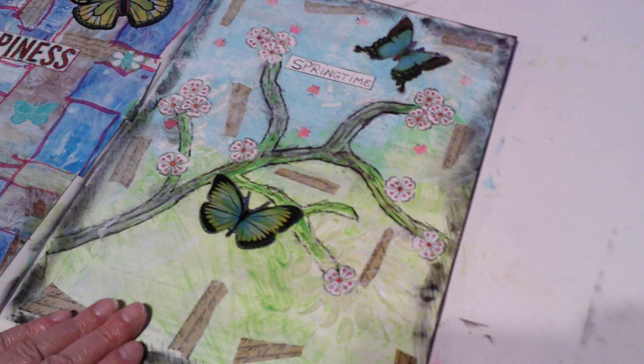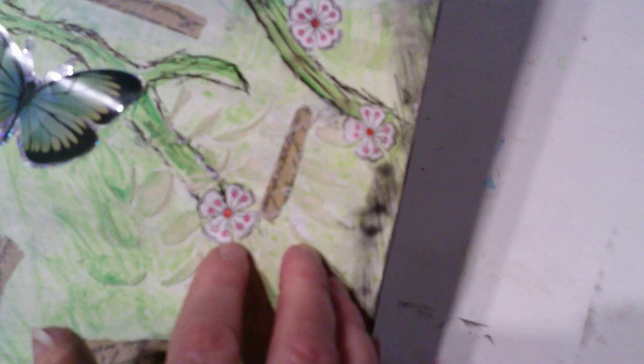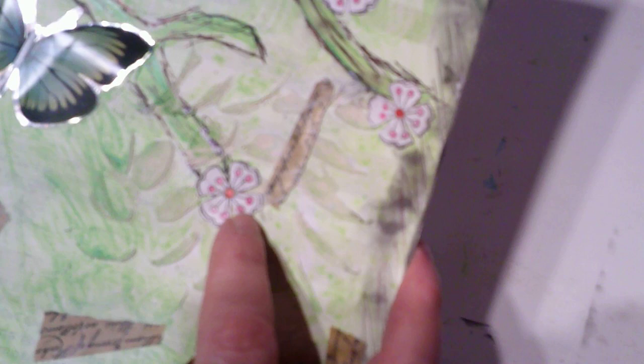Then I drew a flower vine because I put flowers on — see if I can get these — at least one of them. Yeah, I think I was putting them on when the battery died. So that was a good thing, I said bye to y'all before it completely died.